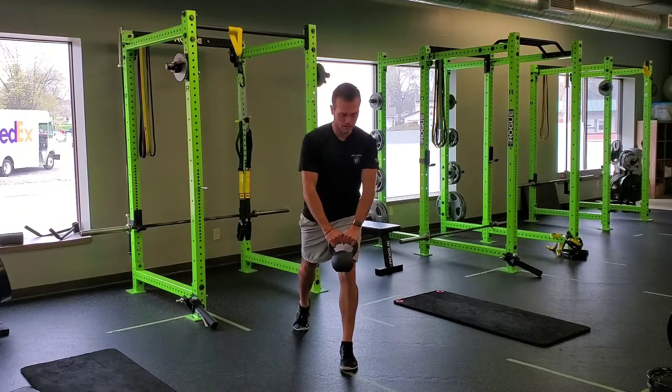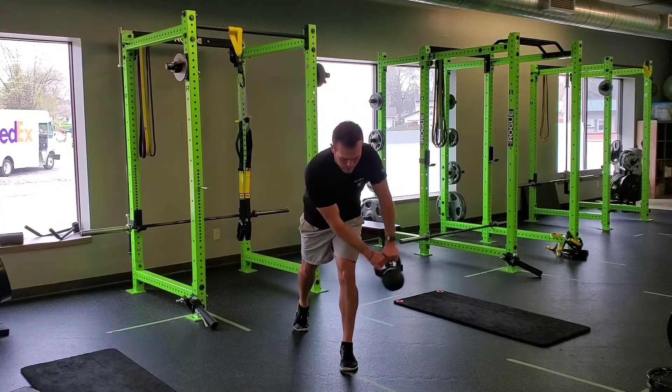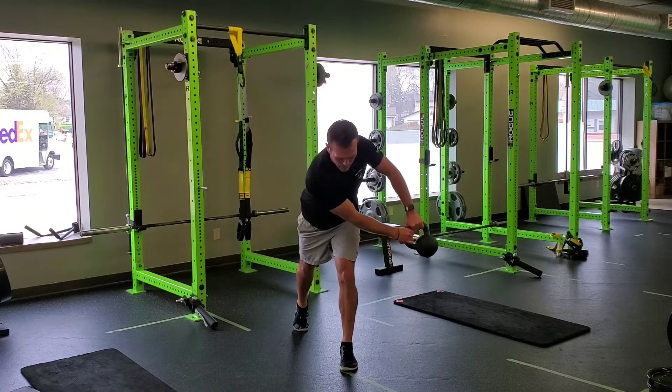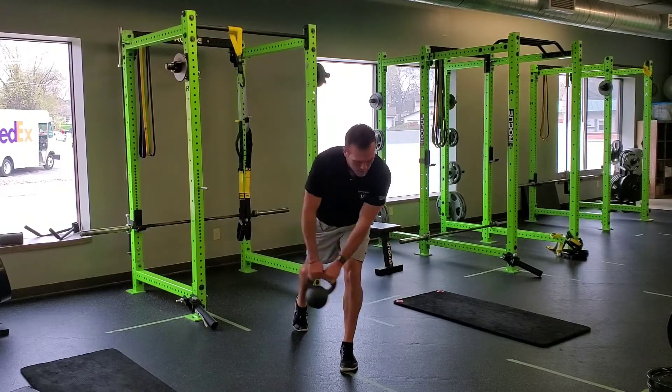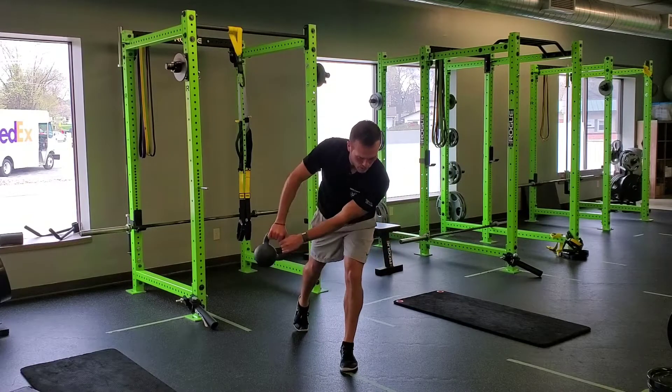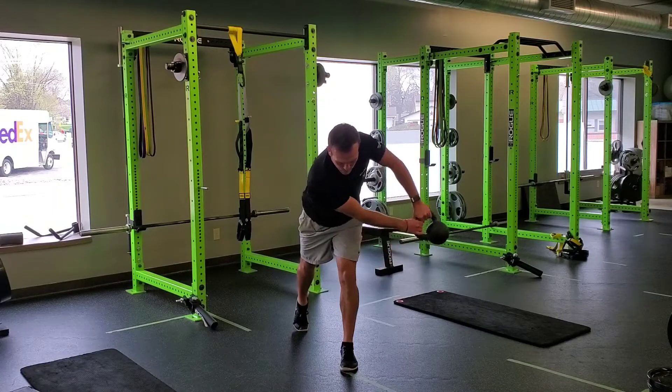Then I'm going to grab the kettlebell or dumbbell. I'll stay hinged and I'm just going to execute a pendulum side to side, focusing on my upper body doing the rotation and trying to do everything I can to maintain my hips from losing balance. So I'm working on the lateral hip stability, really making sure my foot is active and engaged.